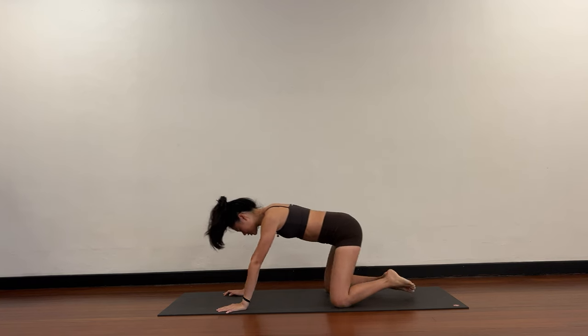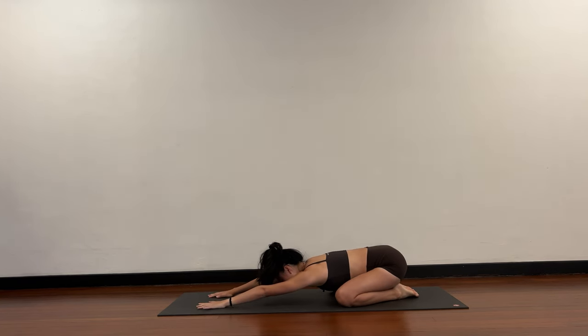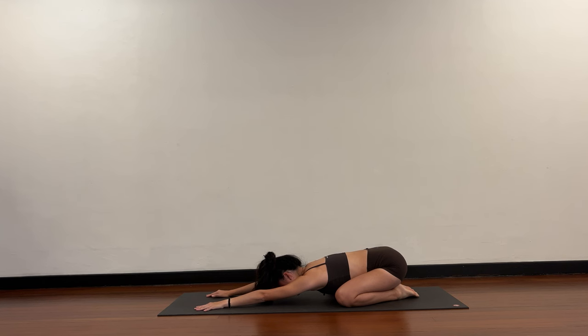Knees wide, big toes touch. Stretch the arms straight out in front of you and send the sit bones towards your heels. Three rounds of breath here — as you inhale through your nose, send the breath all throughout your body. Breathing towards the back of your body, not just through the chest but through the whole body: back body, side body, all over. Really lengthen the arms, lengthen the spine.